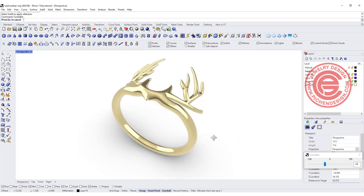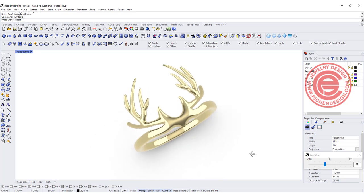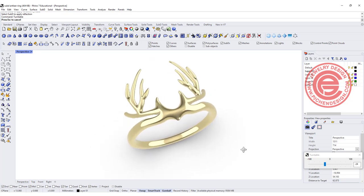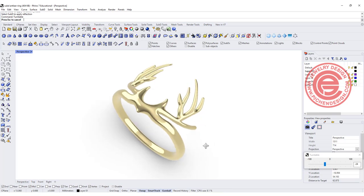Welcome back to PGA Chain Design. Today we are going to use a Rhino 7 new function, the sub-D tool, to create this antler ring. Are you ready? Let's get started.